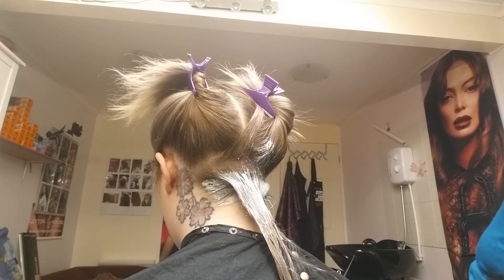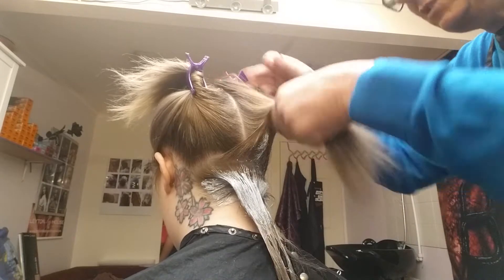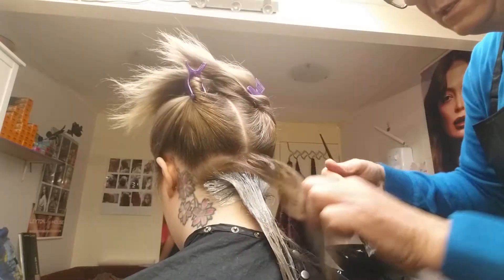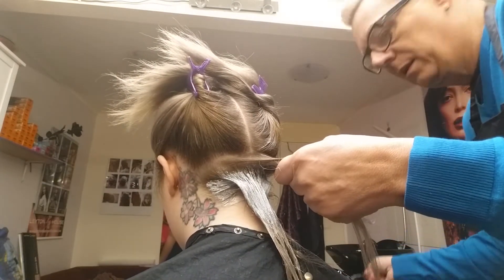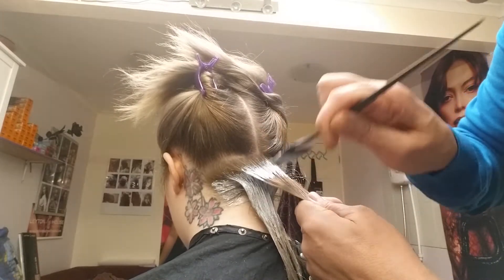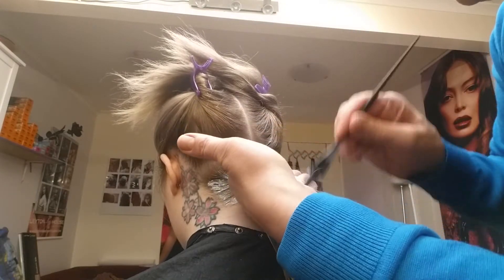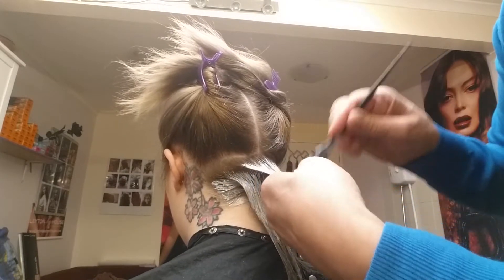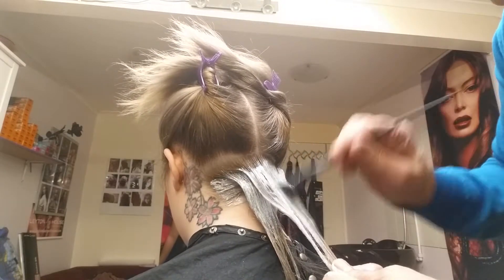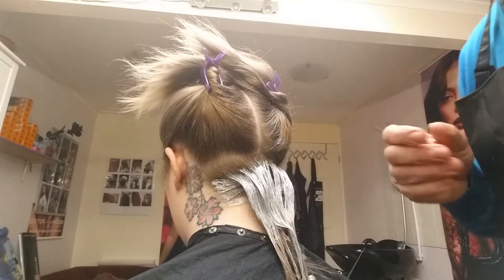Make sure you've got a towel available just to wipe your hands. We're going to take the second section — keep it quite thin, otherwise it's difficult to push the bleach through. Second section taken, about half a centimetre away from the root, as I said, because the bleach will swell. Give it a bit of a rub through. I'm going to carry on through the whole head and come back in a sec.